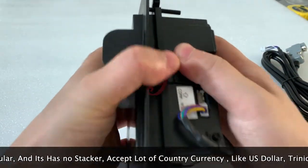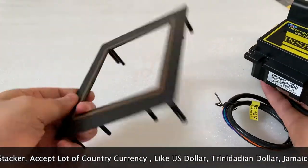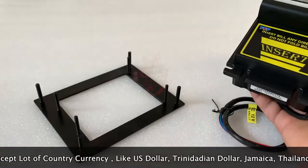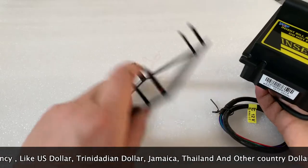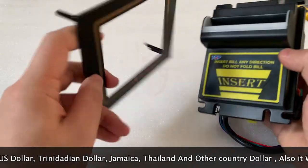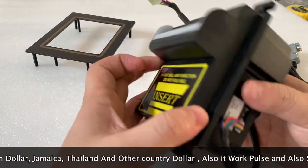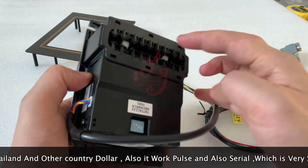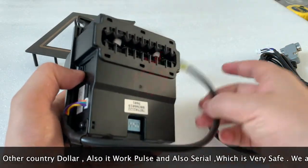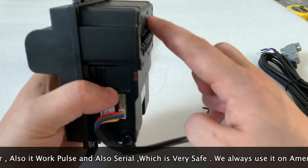This is how the bill acceptor looks. When you find the bill acceptor, this door will be sent to you. This is for the standard sizes, which are the same as the PTI, ICT, ITL, or TOP. This is a metal door — people insert the cash here and the money comes out from here.